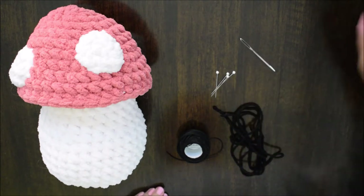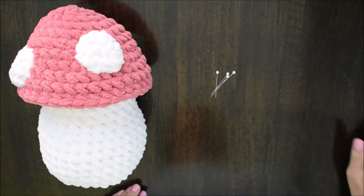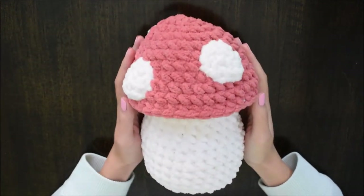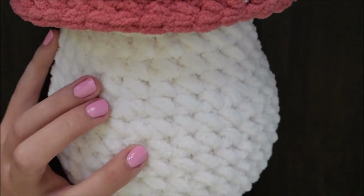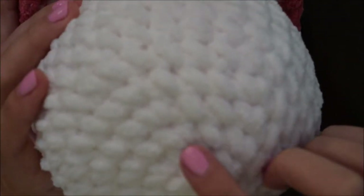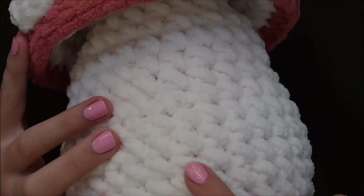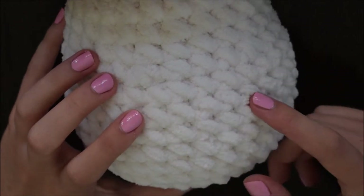Here I'm moving everything to the side — all you're going to need first are some pins. I'm going to start by counting 10 rows from the first row of the body of the mushroom. You don't have to do this; you can align the eyes wherever you'd like because the face really gives it the personality.